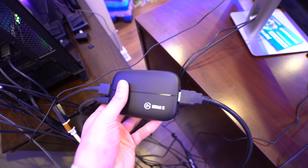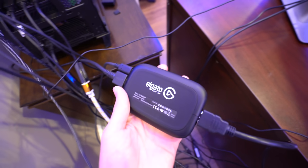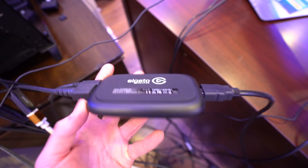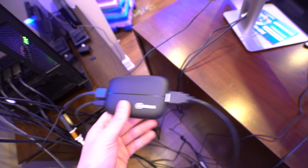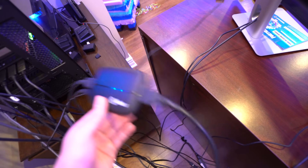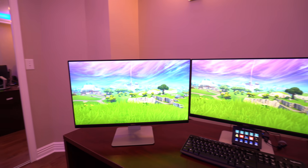From the capture card it goes to my monitor — I'll show you guys my monitors in a little bit. But yeah, this is the main thing: the Elgato HD60S. I would highly recommend it if you guys want to start up a YouTube channel and want to record a Nintendo Switch — it really helps out.